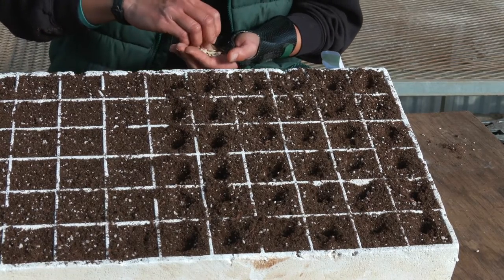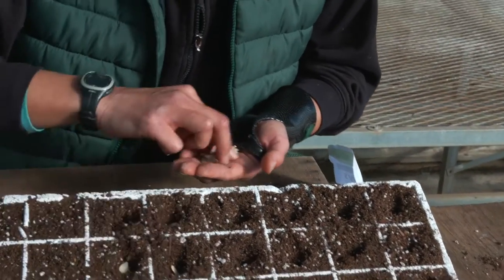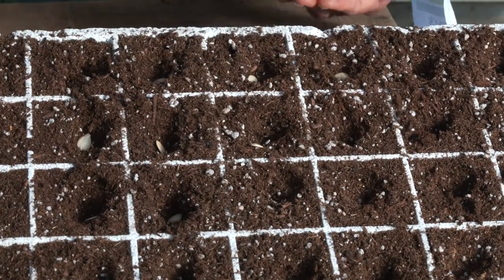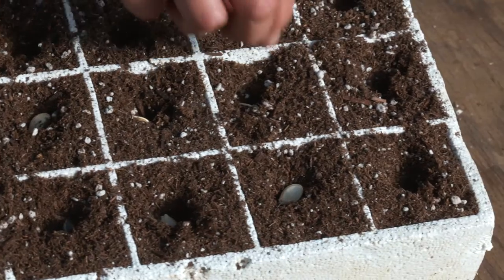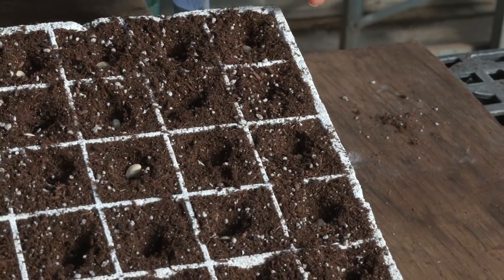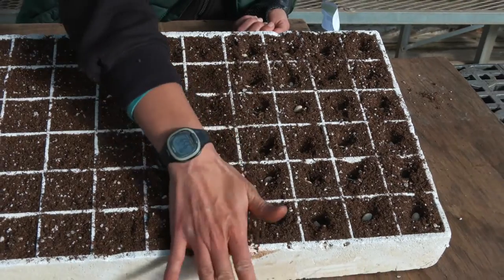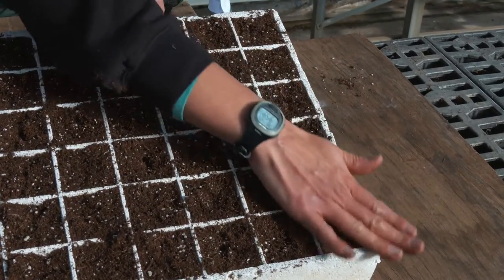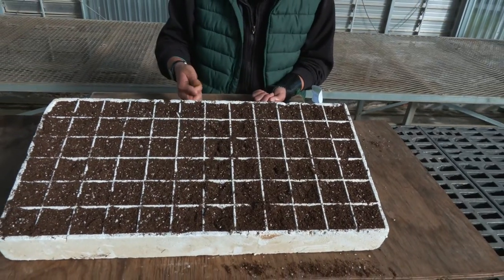Now that you've dibbled, go ahead and drop your seeds directly into each hole, having them land ideally in the center as best you can while balancing speed and efficiency. Because these are larger seeds, it's fairly easy to cover them up just by pinching the soil closed. You'll want to make sure that all of them are completely buried. If I had a smaller seeded crop, I would most likely be sifting a thin layer of soil over the top to cover them.